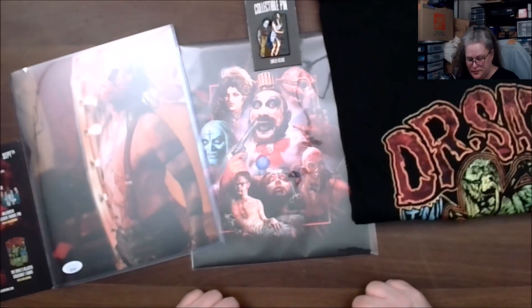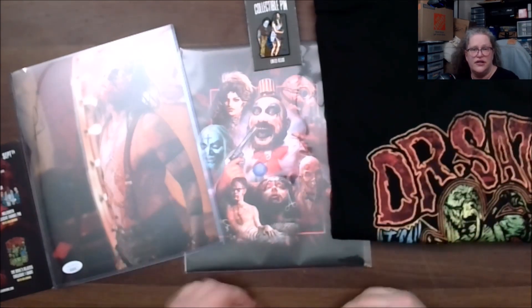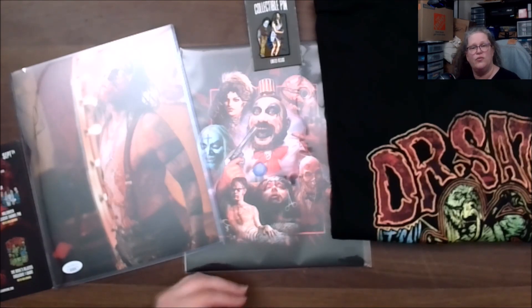So what did you think of the selection that I got? Would you have been happy with this box? Let me know in the comments below, like the video, and until next time I hope everybody is having a wonderful day.